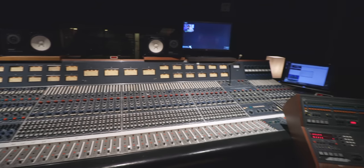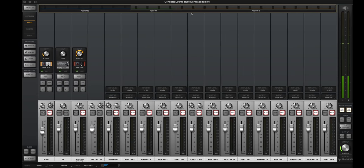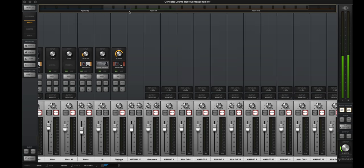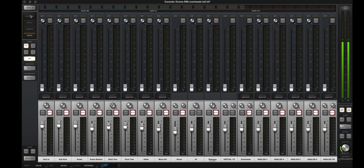Universal Audio created fantastic emulations of historic vintage channels and preamps. After I bought the x8p it took me a long time to really discover how much you can do with it. The big discovery for me was learning how to use the software that comes with the interface called Console. In hindsight it's straightforward — Console is a software version of a console. Because this is a single rack space unit, all of the preamps and controls are mostly in software, and that's where the real fun is.